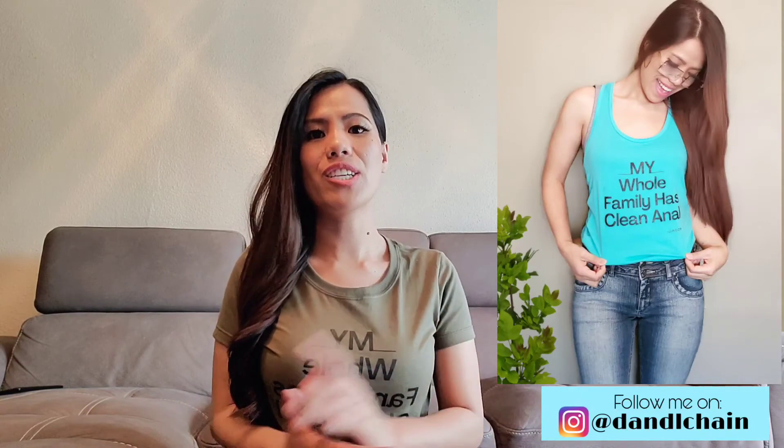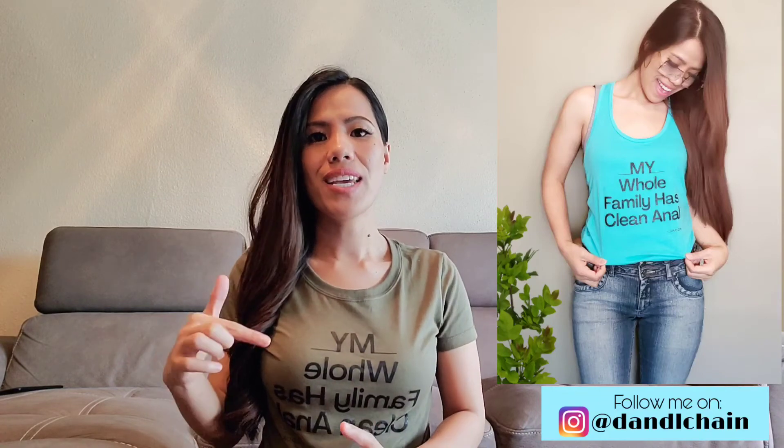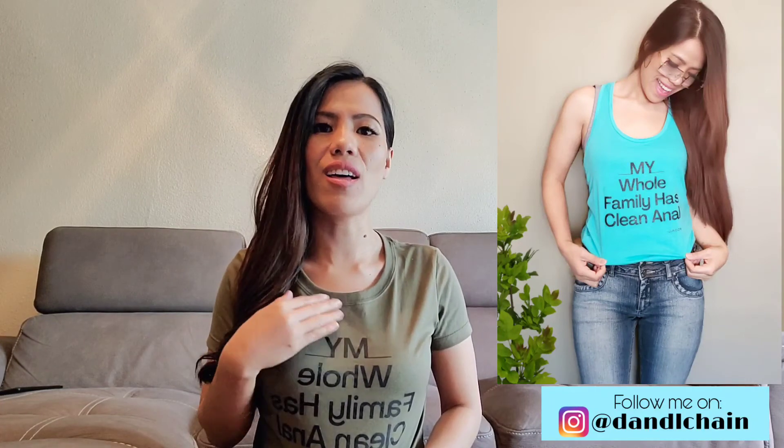Also, I'm wearing this shirt — it says 'my whole family has clean anal.' This is from Jihan. If you're watching 90 Day Fiancé you already know this line. I made this a while back and I love wearing it. That's all for today, I hope you enjoyed this video.